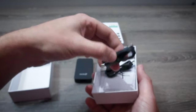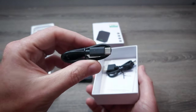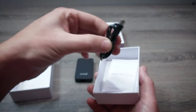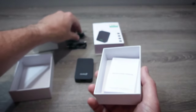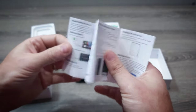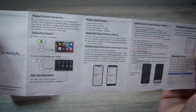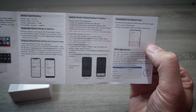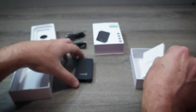Then we have a couple of USB cables here. There's a USB-C to USB-C and a USB-A to USB-C, which is the one that I'll use in my car. Then we have the manual here with information on setting it up, connecting it, accessing the back-end settings, that sort of thing, and that's it.